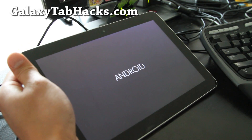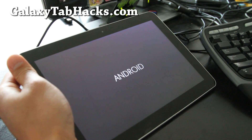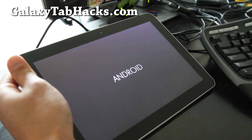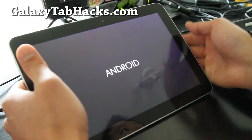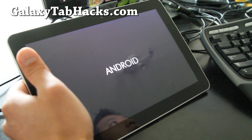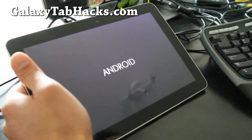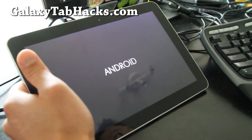Hi y'all folks, this is Max from GalaxyTabHacks.com. So today we have the TASC 650s — remember there was a TASC 650 ROM before — this is the Galaxy TASC 9.0 ROM. It comes with Android 3.2, and that's the boot-up screen. This is only for the Wi-Fi versions only, but it's based on the official TouchWiz 3.2 update with lots of goodies.